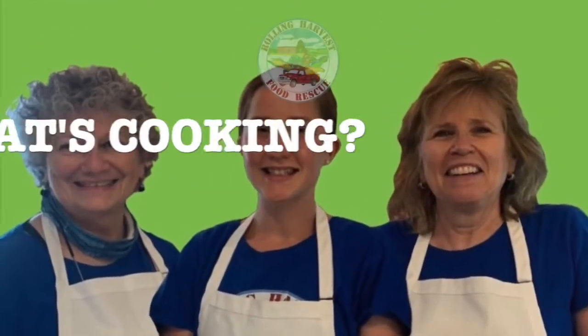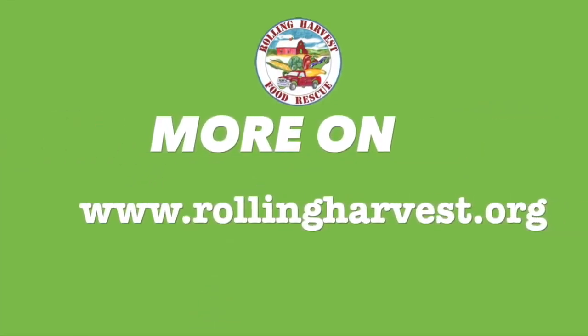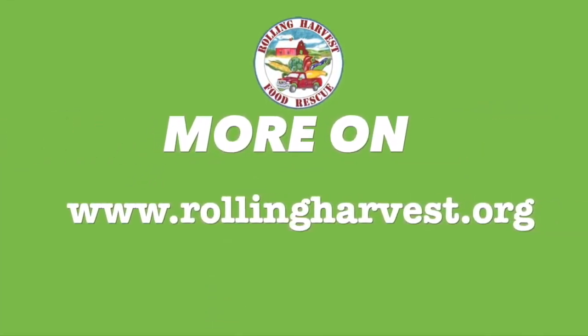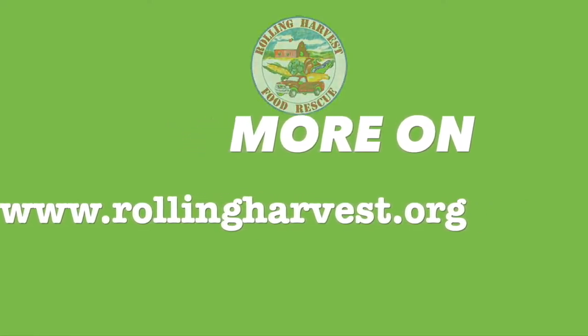Thank you for joining my colleagues Edie Kosnowski, Jill Kelly, and me, Vicki Sarnoff, for this episode of What's Cooking. Please check out our website at www.rollingharvest.org for more information about Rolling Harvest Food Rescue.